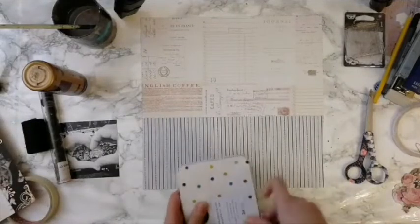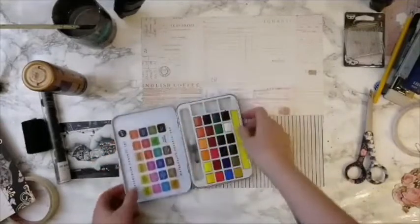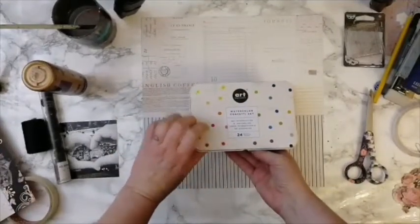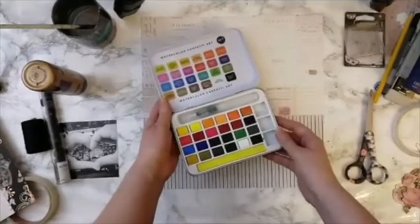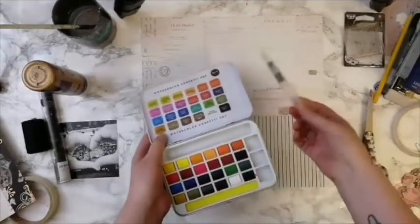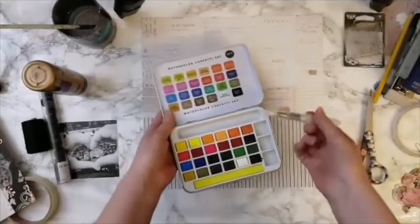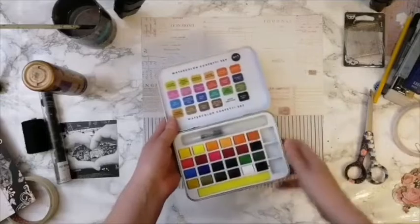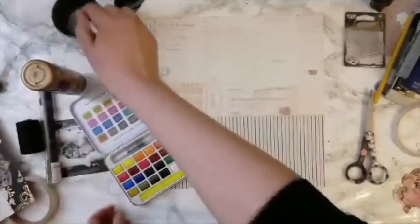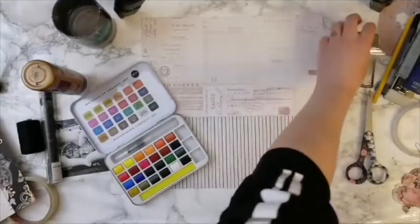Now I have my 12x12 ready and I've saved some paper for layering later. The next thing is to add some kind of medium. For this project I chose the watercolor confetti set because there's a lot of color to choose from. If you're trying to be on a budget it might seem more expensive, but the set comes with a brush so you're kind of good to go.